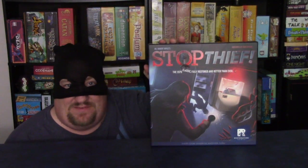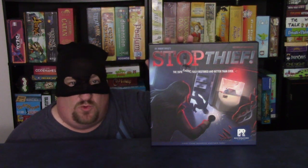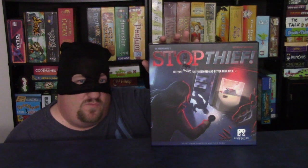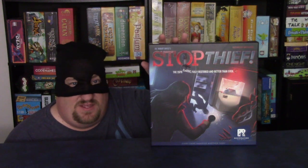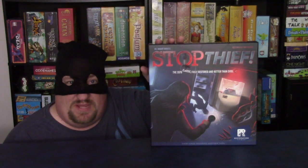Today we're taking a look at Stop Thief. It is by Restoration Games, and they have restored this Dr. Robert Doyle classic from 1979 of the same name. This game is for two to four players.